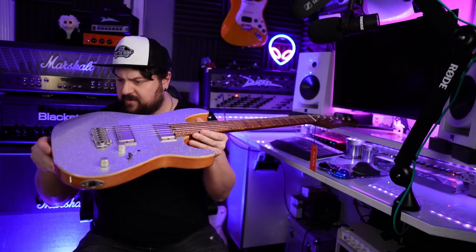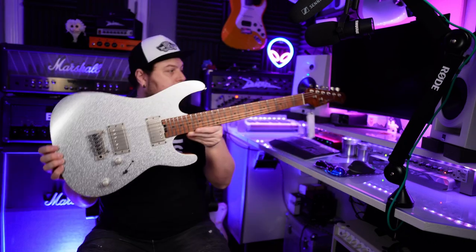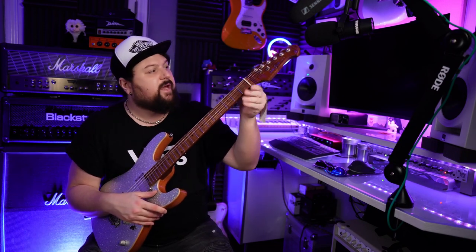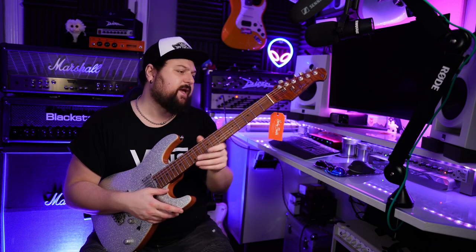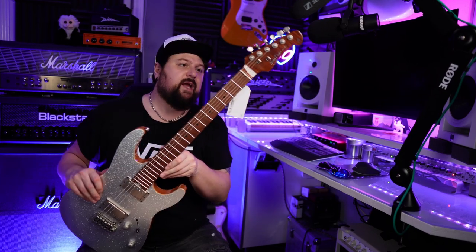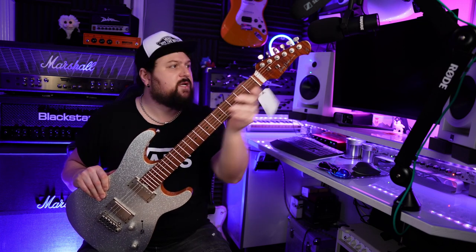But the finish seems to be perfect. Really nice satin feeling neck. The rest of the body's gloss and the neck is satin — I think the face of it is gloss as well, but then the back of it is satin. It's a really nice touch. What do you prefer? Do you prefer the glossy necks or do you prefer the satin necks? I definitely prefer satin necks. I should rub down the necks on more of my guitars actually — it's just so much nicer to me.